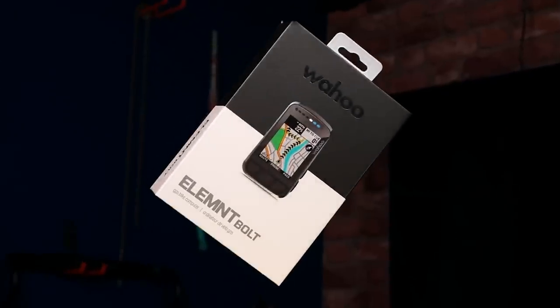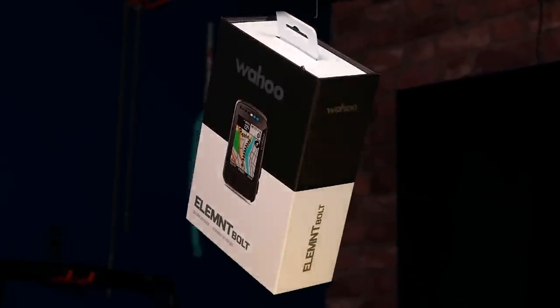This is the all-new Wahoo Element Bolt head unit, an update on the original Bolt which launched back in 2017. I do need to just take a second to appreciate the quality of this box.